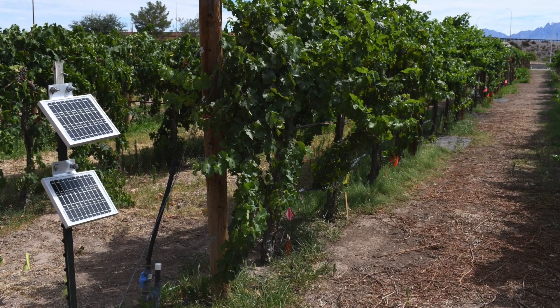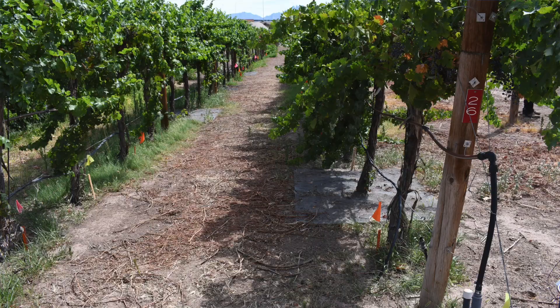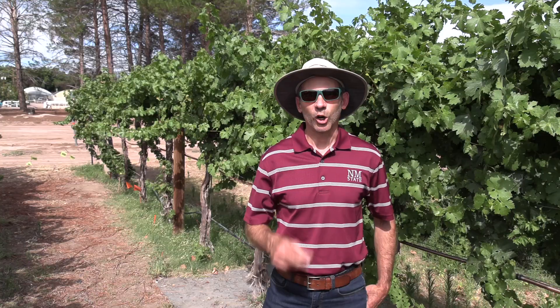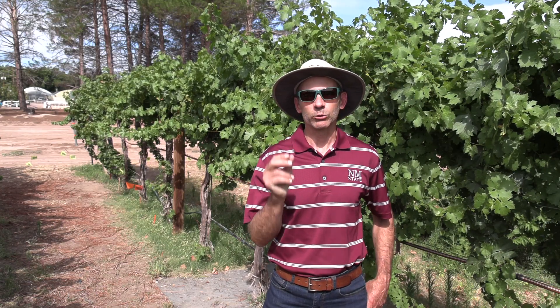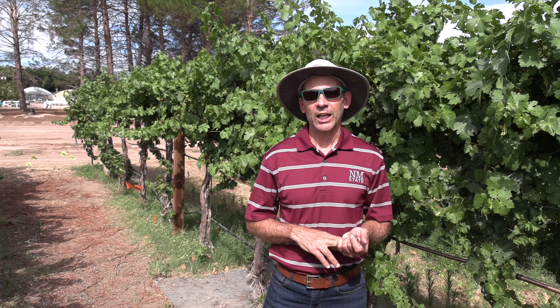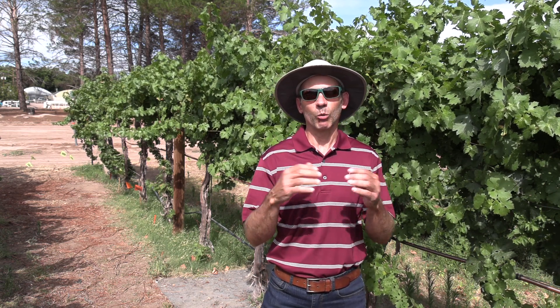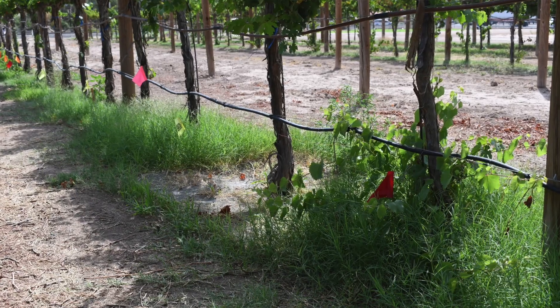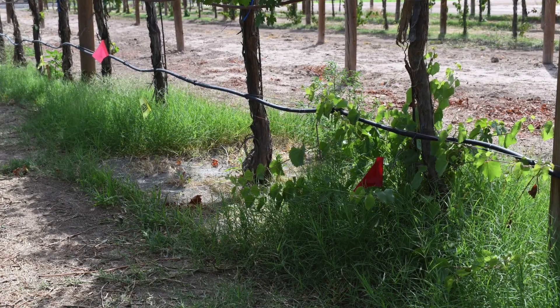So far the screens seem to be working great. We have two different types of screens. The difference is the opening size in the screens where weeds can come through. Weeds will come up and they might get through the screen initially, but once they touch the screen they'll die. We're seeing very good weed control with these screens compared to the control plots and even to the herbicide plots, which now have an abundance of weeds in them.